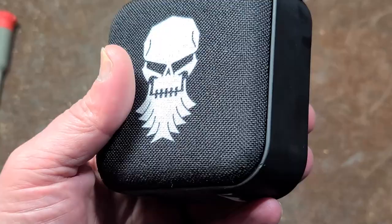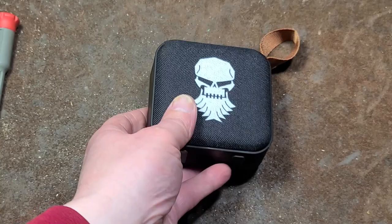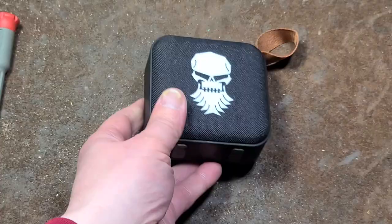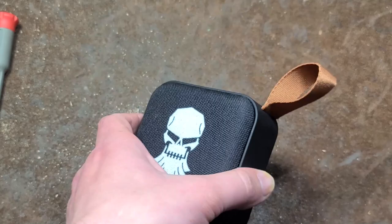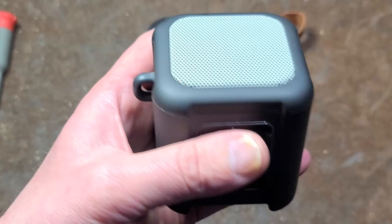A lot of YouTubers — I even used to sell clothing and stuff — but they had some Chinese company print their logo on a little Bluetooth speaker. I thought it was kind of sour because they have a TV series and a lot of subscribers on YouTube, and this is such a cheesy, terrible quality, junky little speaker. It's really overpriced.